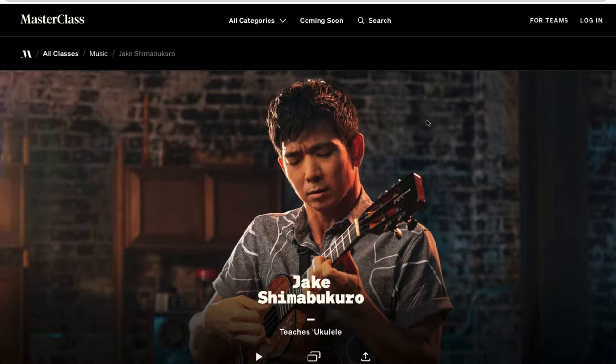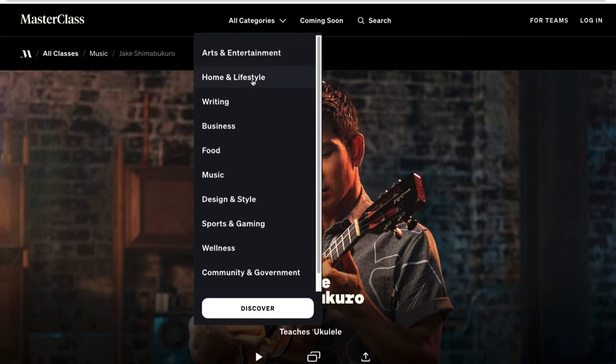First, I'll go over what MasterClass has to offer. When you sign up, you get a full membership to all their videos. Pricing and features may have changed since this video was made. There are a lot of categories: arts and entertainment, home and lifestyle, writing, business, food, design, lifestyle, sports and gaming, wellness, community and government — and music alone has a ton of instructors.